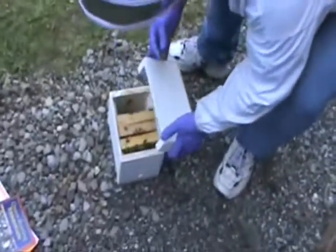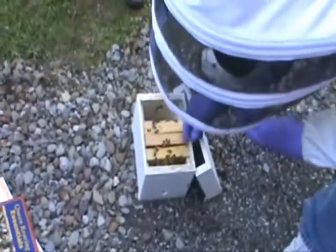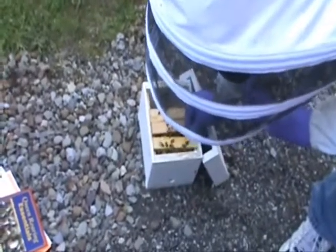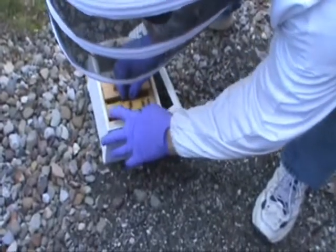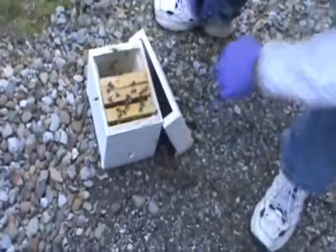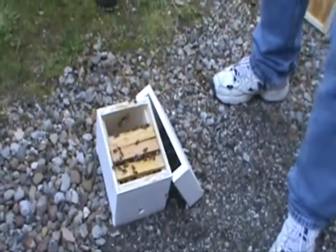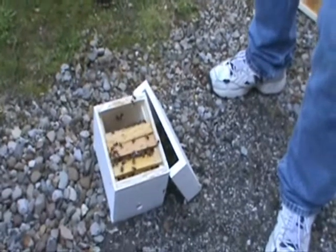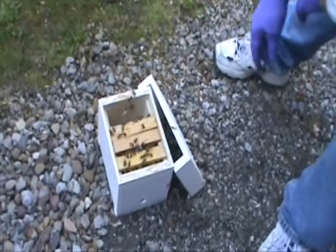You take your queen cells off and you're going to come to your mating nuke, no matter what size it is, whether it's this little queeny one of Nina's or a big one, any size. I usually just spread my frames apart, put the queen cell down in there, and switch the frames back together and they're fat and happy. Come back a few days later and make sure they're doing okay. You don't want to leave that big hole there too long because they will build comb in there.